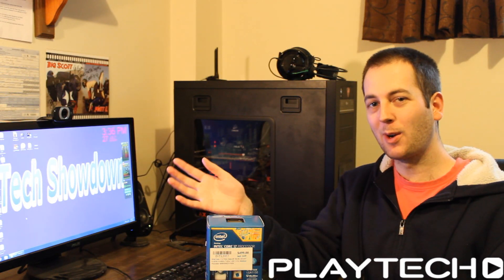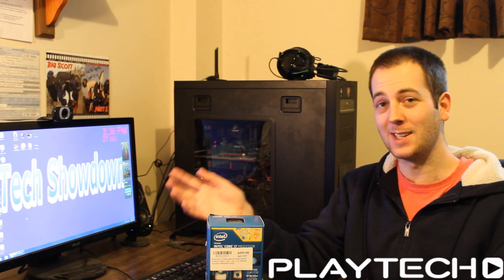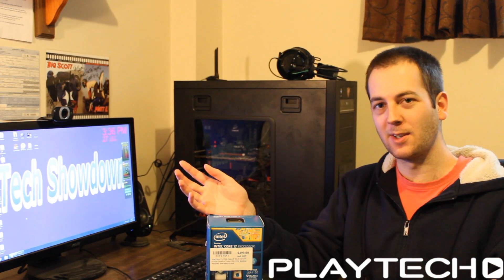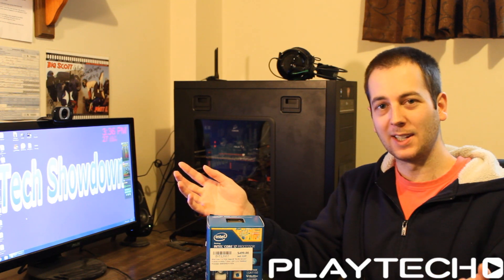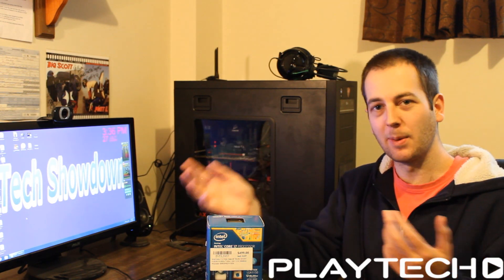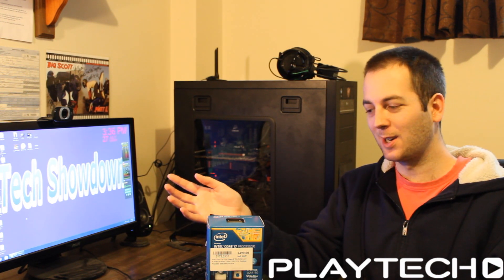Hello ladies and gentlemen and welcome back to Tech Showdown. My name is Kevin and we have a bit more of a fancy setup here today. I'm actually using my brother's Canon 600D that he's lent me while he's overseas, so thank you Adam for letting me use your camera so we can get a bit more of a high quality setup on the show.